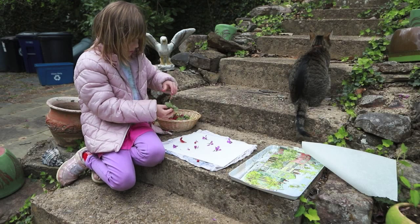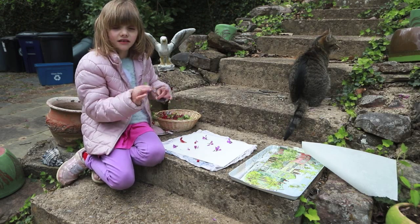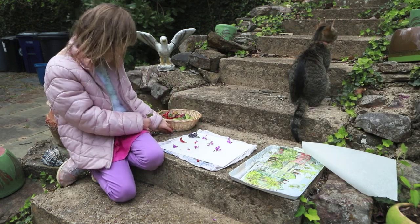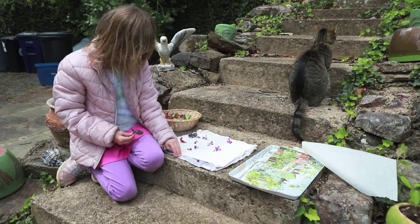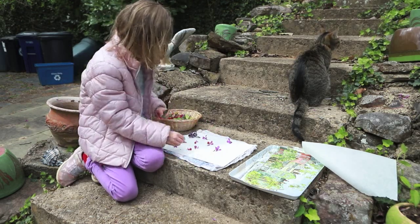Here is a quick craft you can do around your own yard. Go outside and find as many colorful things as you can. If you pick flowers, try to only pick one of each color. You can pick leaves, grass, anything that has color — make a collection.